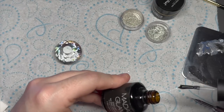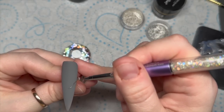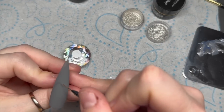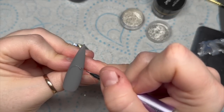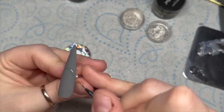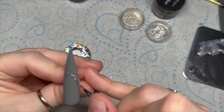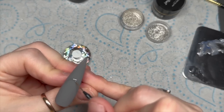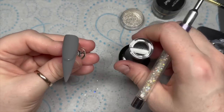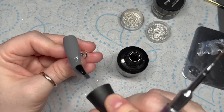I'm going to put a bit of no-wipe top coat on my palette and then using my detailer brush, I'm going to map out a smile line because I'm going to chrome the free edge. Because I have matte top coated that nail bed area, the chrome isn't going to — I'll show you how I wipe it off at the end. So I'm going to map out my smile line and then take the brush from the bottle and just fill in the free edge. This free edge is going to be chromed.